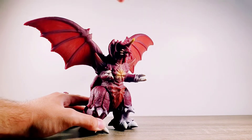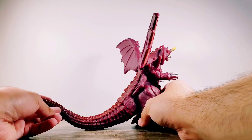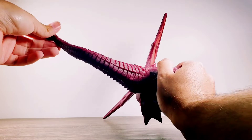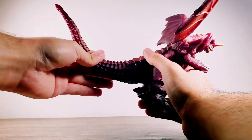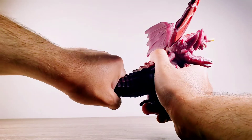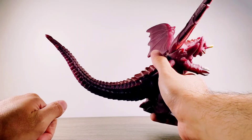No movement at the head at all. How about the tail? Very nice — but no, okay, yeah, that tail doesn't move either.